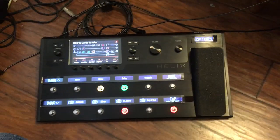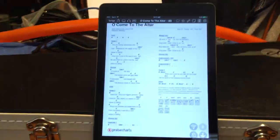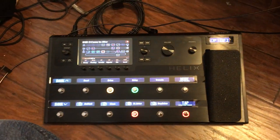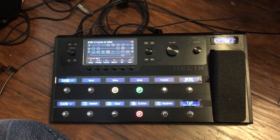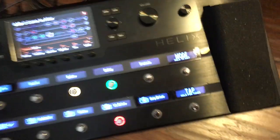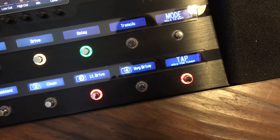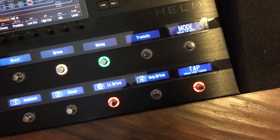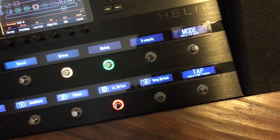Another video about integrating the Helix with OnSong. This time I'm just going to demonstrate how to have OnSong send BPM to the Helix so it can lock in. Notice the Helix is flashing red or orange or whatever that color is, which means that it's not receiving external clock.